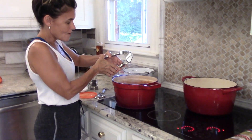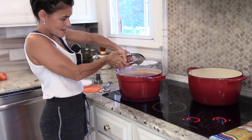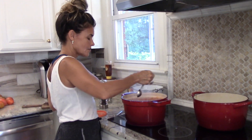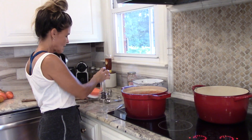So now you can see it's boiling really pretty hard. I'm going to go ahead and add this garlic in, and then I'm going to add in a teaspoon of salt and some freshly ground pepper.